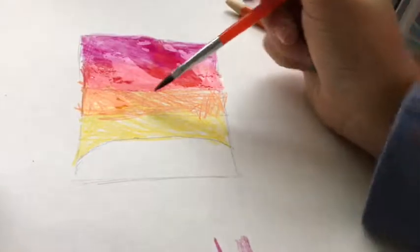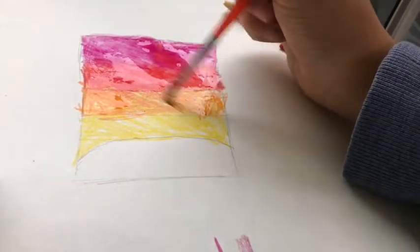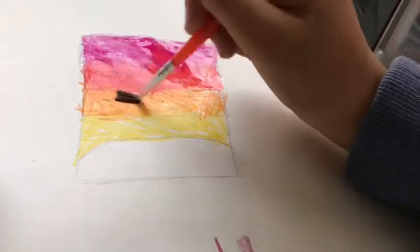You just put the water over the pencil area — it's really simple. I would hope you guys could figure this bit out.